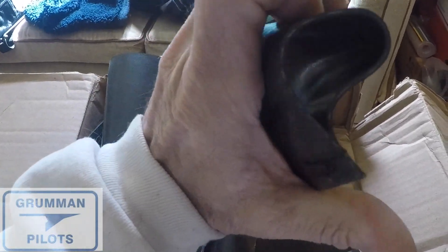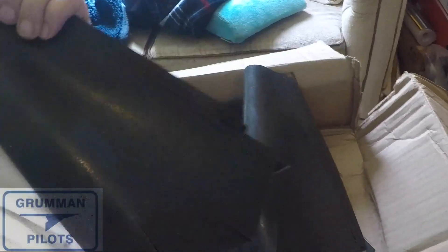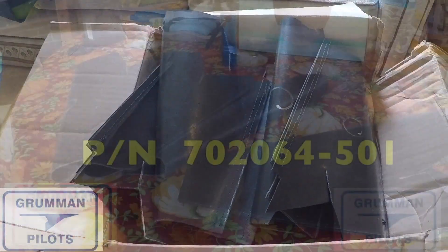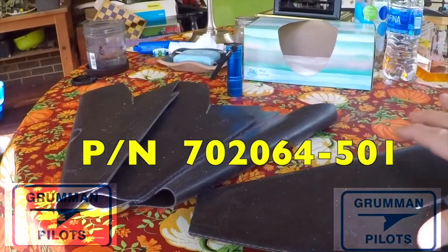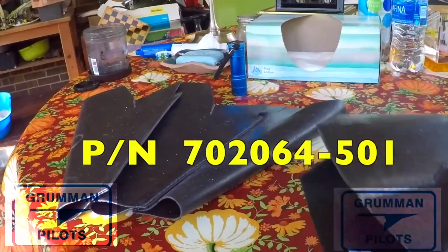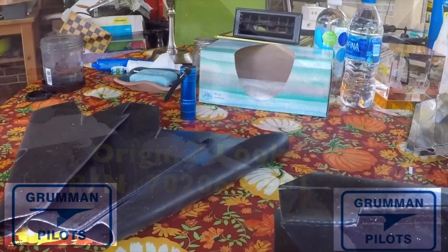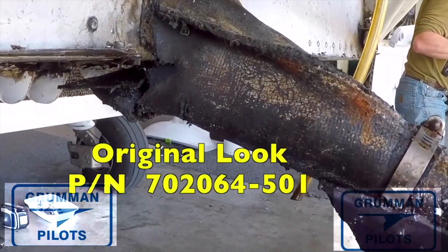The original boot was interesting — it was made out of a fabric material with some kind of coating on it. It was pretty much airtight and wouldn't let too much air through it, so it served as good insulation keeping air out of the firewall.